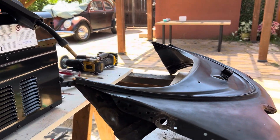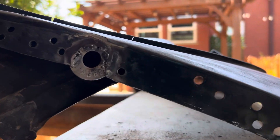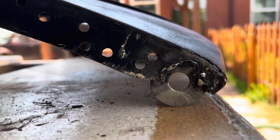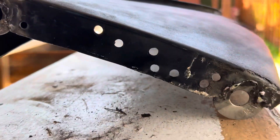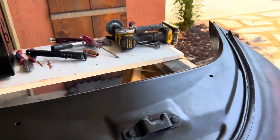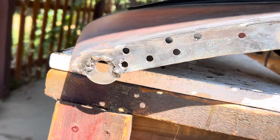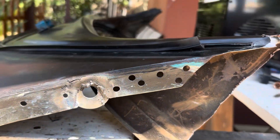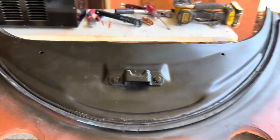It was less than a hundred bucks, so totally worth it — already paid itself off. It looks rough but I made it work and it's stuck on there really well. I'm gonna add some paint on it. This is both sides of it — ugly but it works, and it's a work in progress.